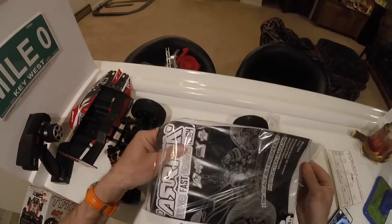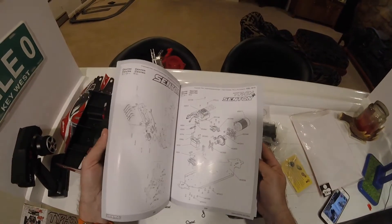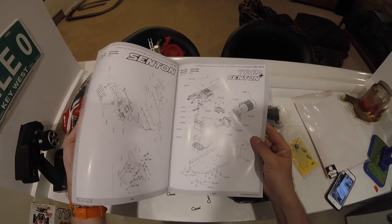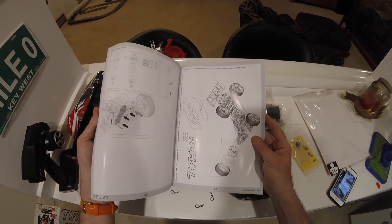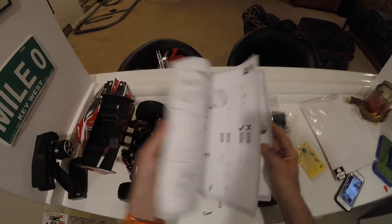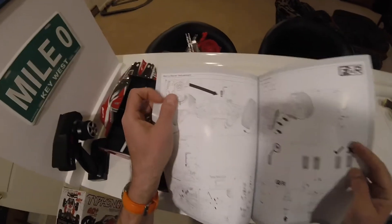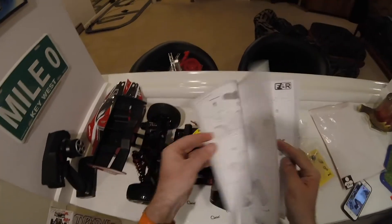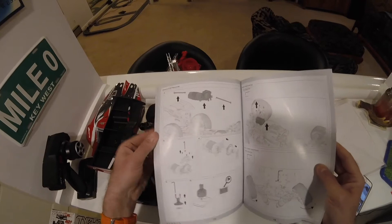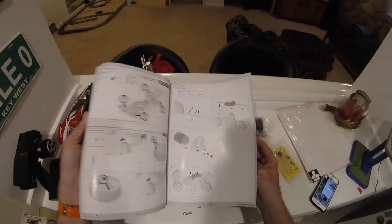We've got our instruction manual with full exploded plans at the back, breaking everything down by part number - very useful if you bang it into anything or break something. It looks like you'll be able to order parts fairly easily. There's a breakdown of how to adjust the shocks and change the oil, servo saver adjustment - fully adjustable with an Allen key from below - and gearbox removal for the diffs. It's a pretty comprehensive instruction manual. You could almost build the whole car from this thing.